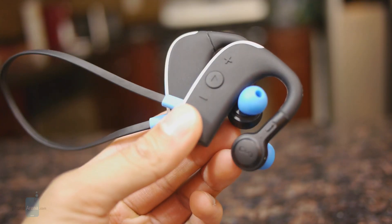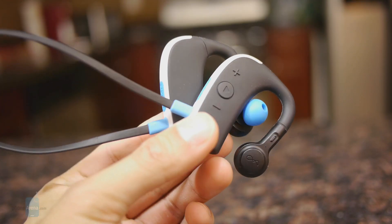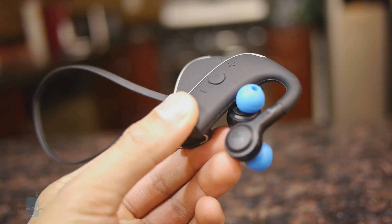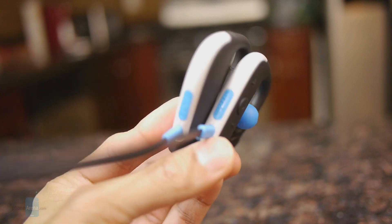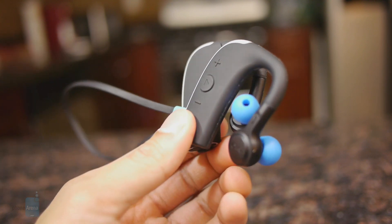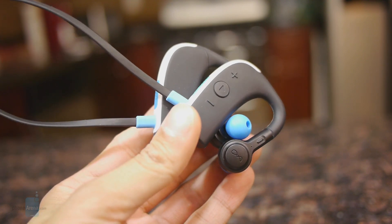In contrast to some other sporty style Bluetooth headphones we've reviewed, like the Jaybird Blue Buds X or the Plantronics BackBeat Go 2, the ones here from Blue Ant are a little bit larger and you could say also kind of bulky.